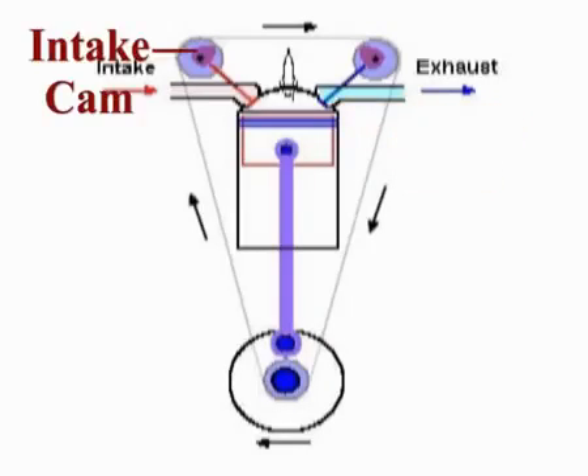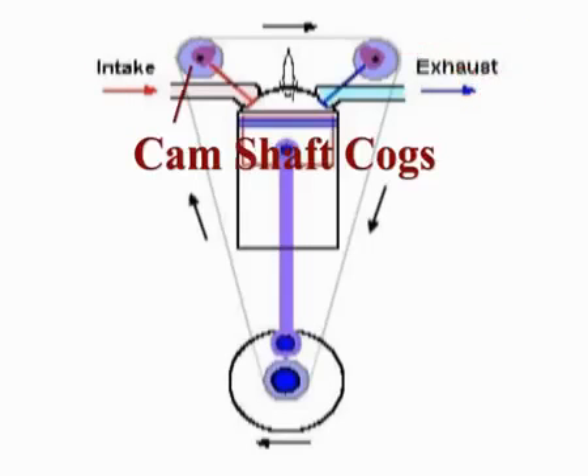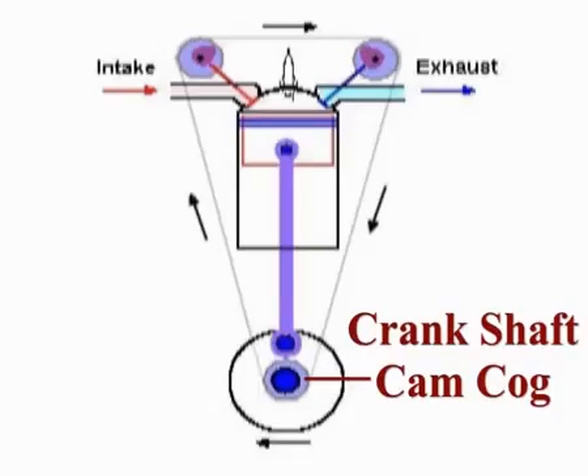The valves are opened by their own cams, the intake cam and the exhaust cam. These are shafts which have cogs around them — the camshaft cogs. A chain goes around these cogs and down to another cog on the crankshaft.